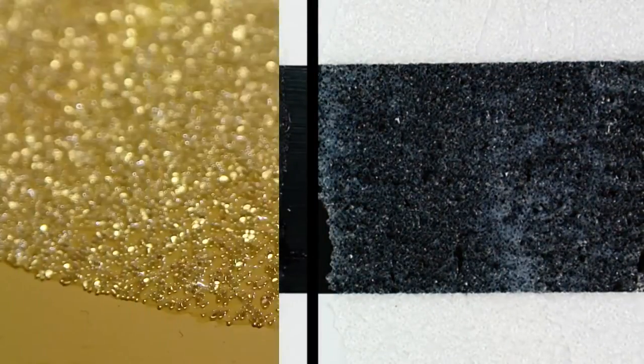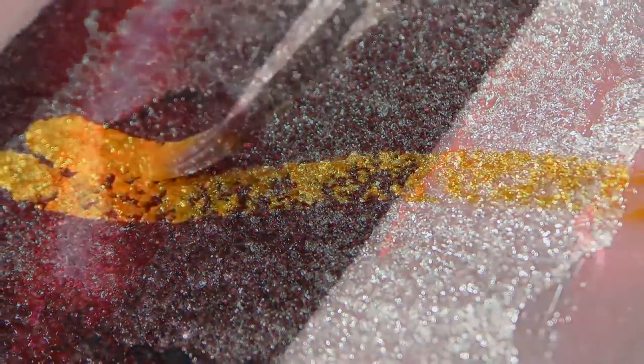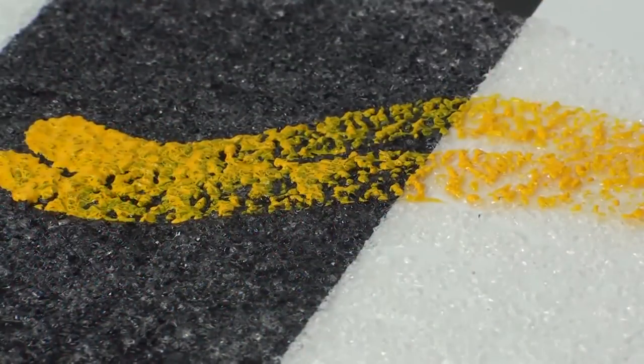The clear gel used as a base for both of these products is white when wet but dries clear. Glass beads and clear acrylic granules catch light and create texture at the same time. While the beads and granules are not absorbent, the acrylic gel coating them can be tinted and painted over.